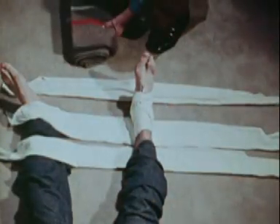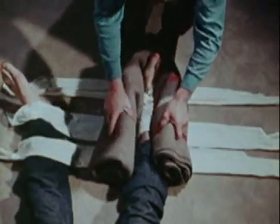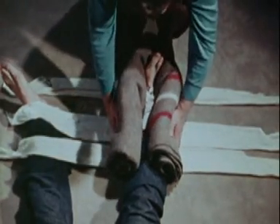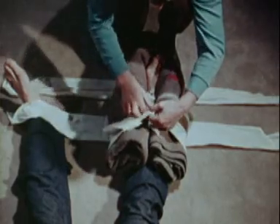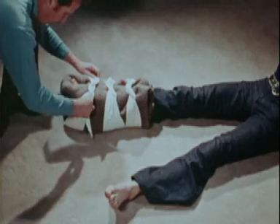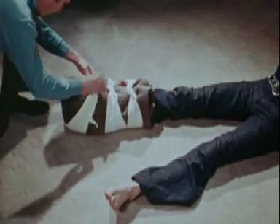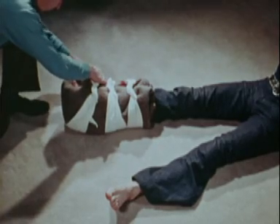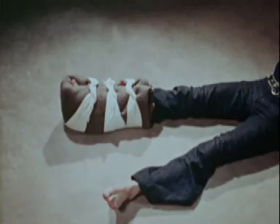After having slipped three bandages under the ankle and foot, pad with a rug folded into a thick wad or with a folded cushion and immobilize with the three bandages. Never forget that shock may supervene at any moment after a fracture and must be treated before any other treatment is undertaken.